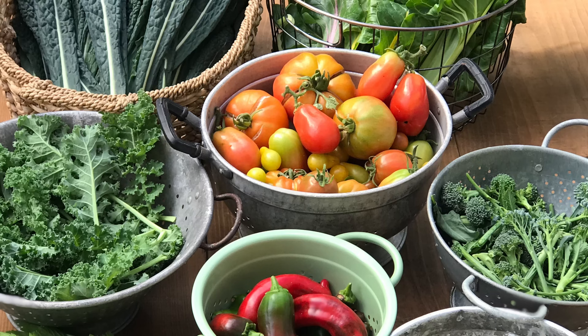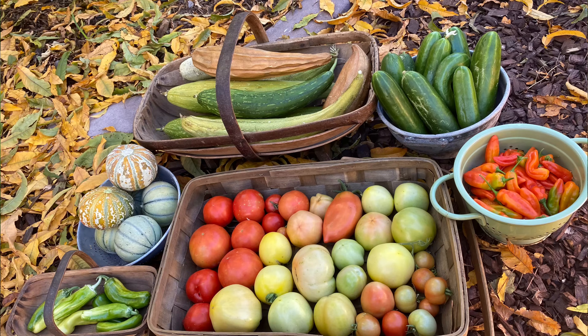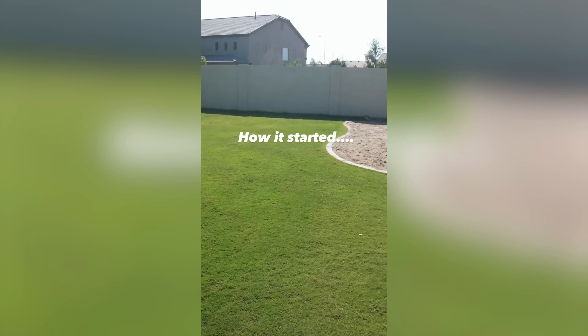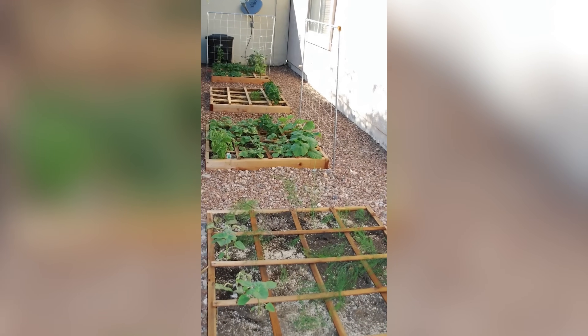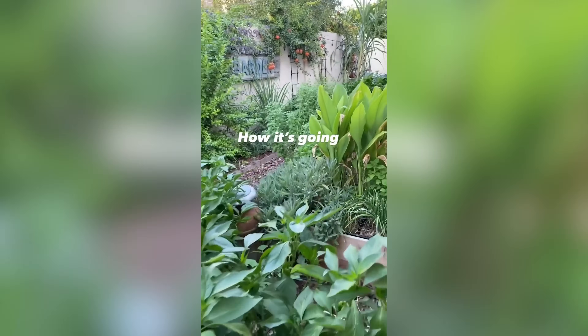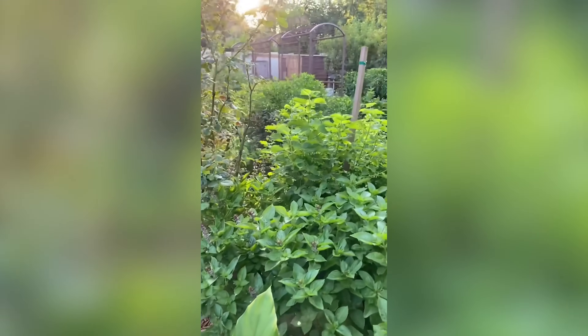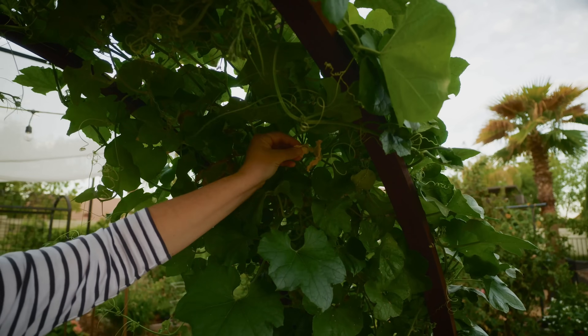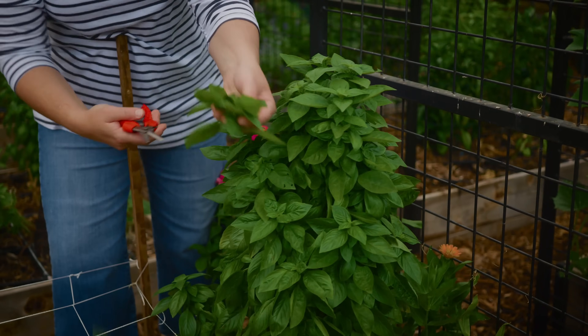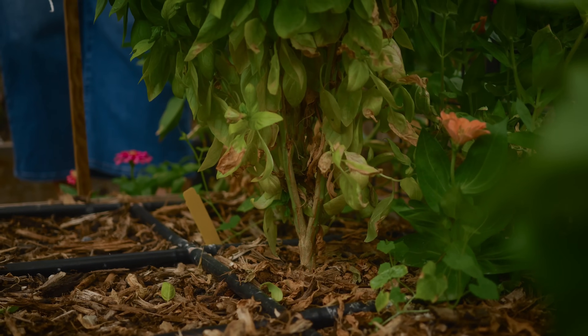If you think gardening in the desert is impossible, think again. When I first started gardening here in Arizona 16 years ago, I had no idea what I was doing or what to expect. I didn't know how different the seasons and climate were from other parts of the country. In this video, I'm going to share everything that I've learned so that you can hit the ground running and have more success than I did.